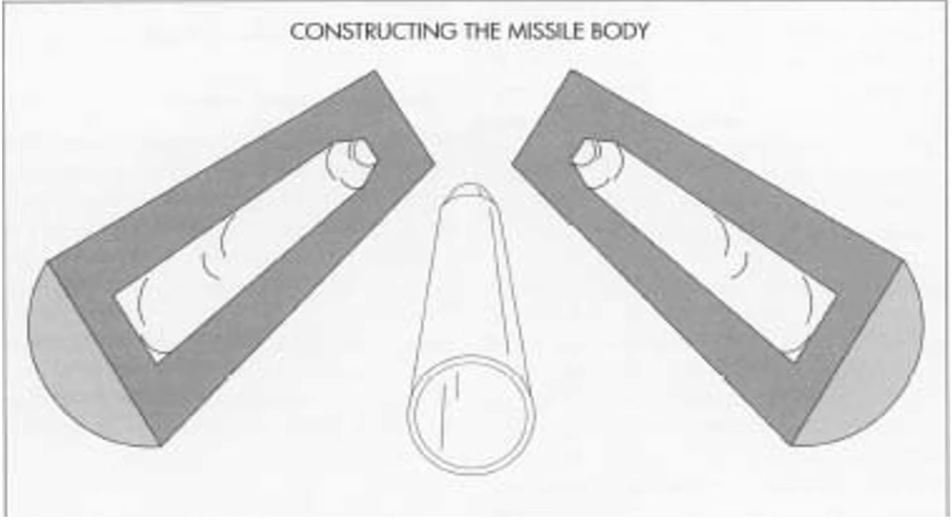An optional chromium coating can be applied to the interior surfaces of the halves that correspond to a completed missile's cavity. The halves are then welded together, and nozzles are added at the tail end of the body after it has been welded.